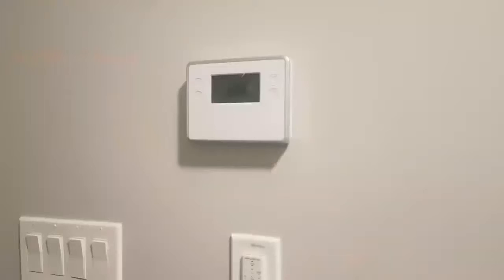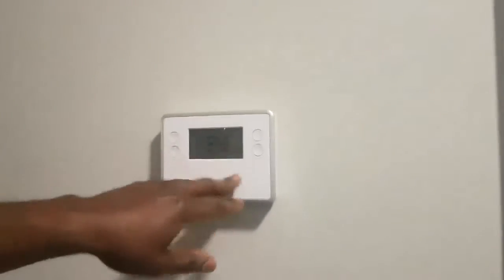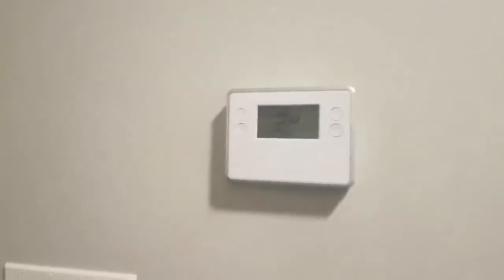So here we have the thermostat. Also here we have the ICP panel.